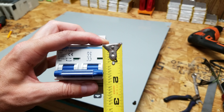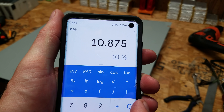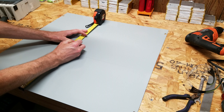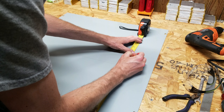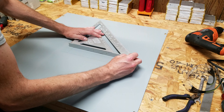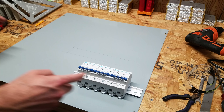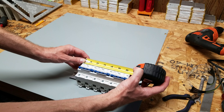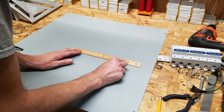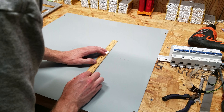I also know the thickness of this breaker is 1-3/4 inch. When I add 9-1/8 inch to 1-3/4 inch I get 10-7/8 of an inch, so I'm going to put two more reference marks at 10-7/8 of an inch and connect the two dots. The last measurement I need is the width of three circuit breakers together, which is 6-3/8 of an inch. I'll use a standard ruler since it's a little bit easier than the tape measure. I measure 6-3/8 of an inch on both top and bottom and connect the two dots.